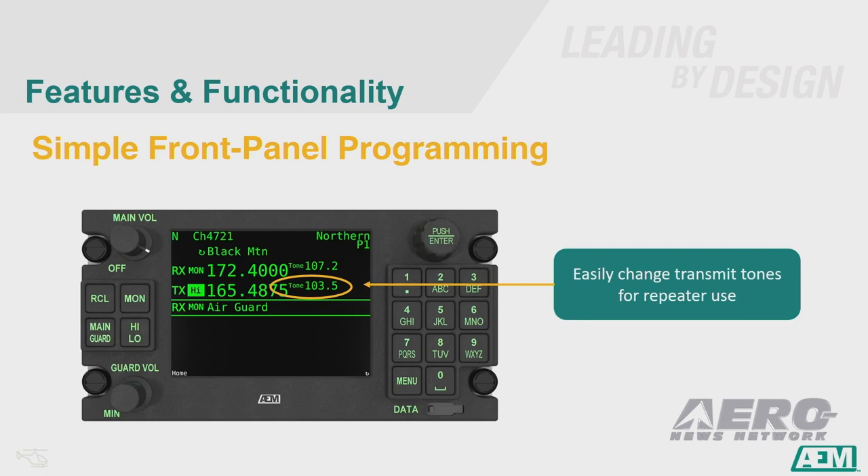An example of how this radio was designed to make the pilot's life easier: you can easily edit transmit tones for repeater use. We learned during development that editing the transmit tone is sometimes done multiple times during a single flight. We made it easy — and the tone stays visible on the screen after editing, so you know you've entered the correct tone.